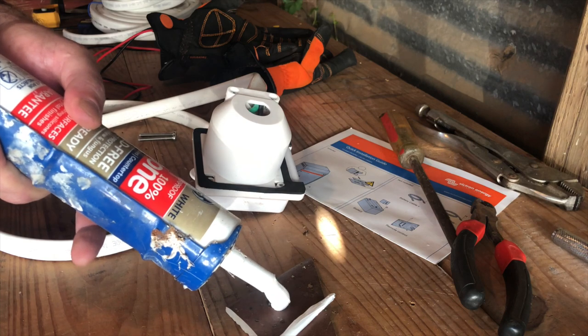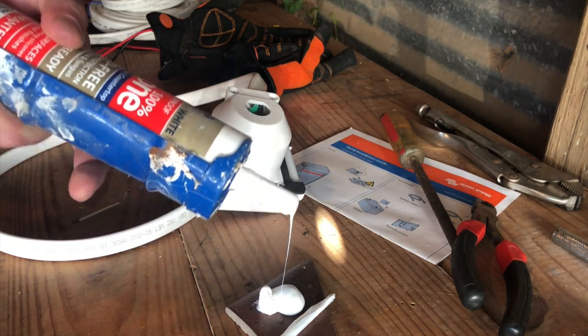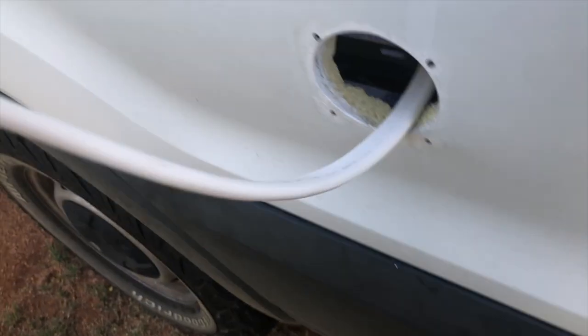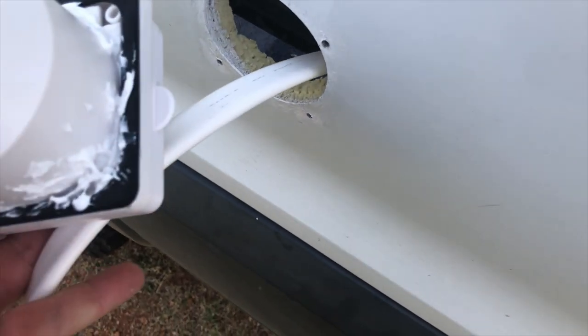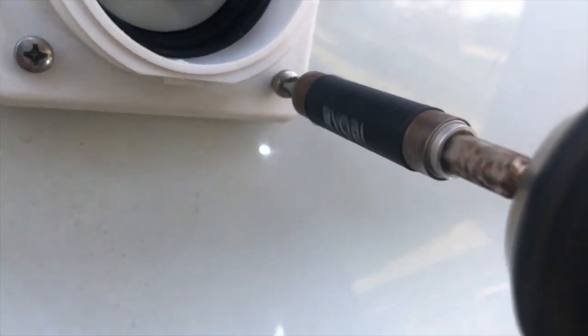We'll use GE Silicone 2 sealant when we install the shore power inlet. This will prevent most water intrusion and should make a pretty watertight setup. Now that we've got it wired up, we can go ahead and route the cable through, insert the shore power inlet, and put our screws into our threaded holes.